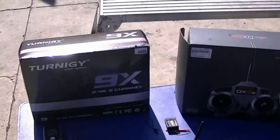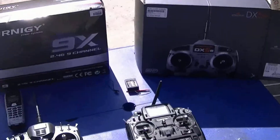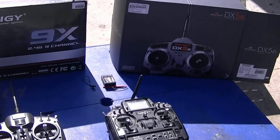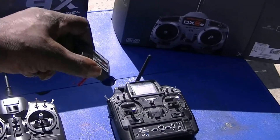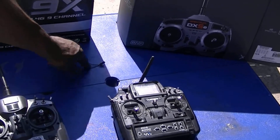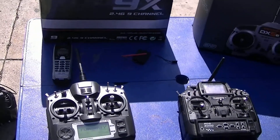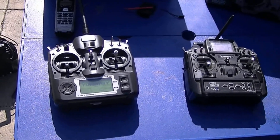Here's my review of the Turnigy 9X Transmitter. You can see the receiver is quite large — a nice big 9-channel receiver. We have the bind plug, and I'll go get into this transmitter's functions.